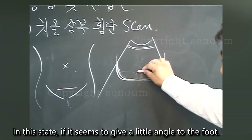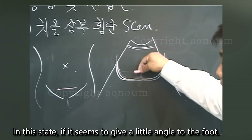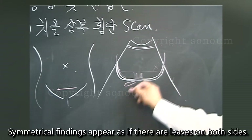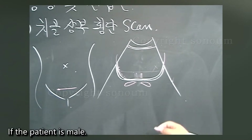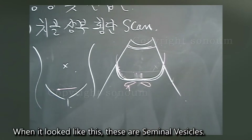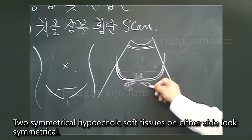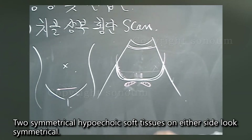In this state, if you give a little angle toward the foot, symmetrical findings appear as if there are leaves on both sides. If the patient is male and it looks like this, these symmetric hypoechoic structures on either side are the seminal vesicles.